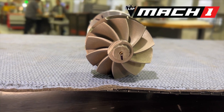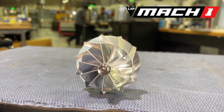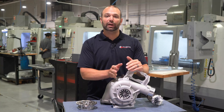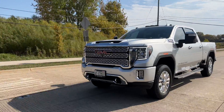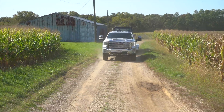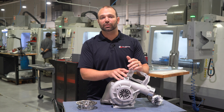Whether you're replacing a failed stock turbocharger or just looking for an upgrade to get higher airflow and make more power, the L5P Stealth Mach 1 is a great choice. These things have awesome spool up, they tow extremely well, and they're sized perfectly for a stock fuel system — maxing out a stock fuel system.